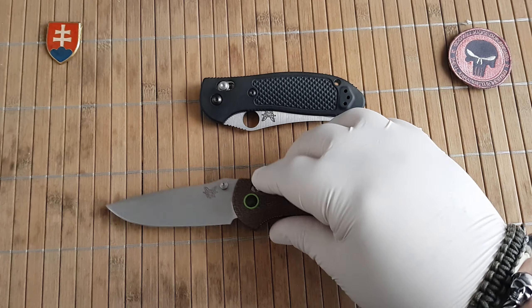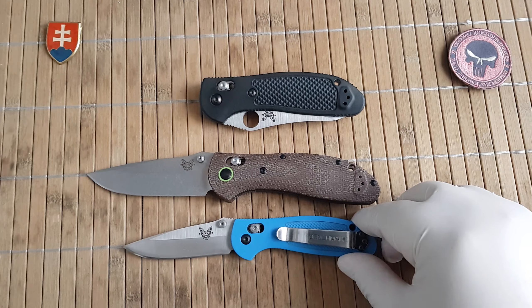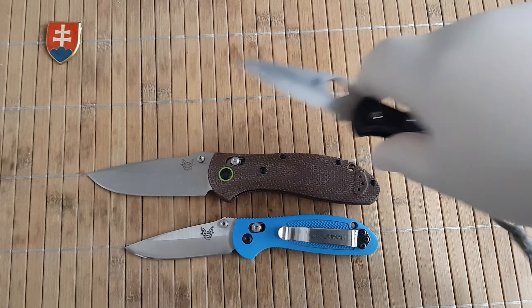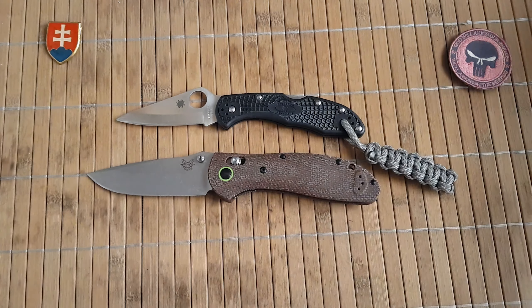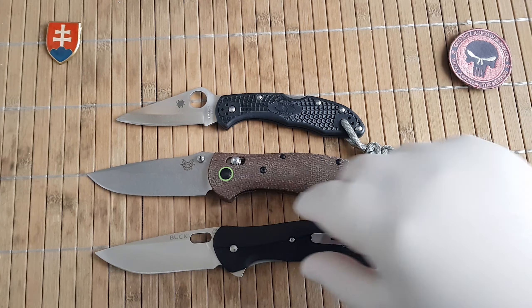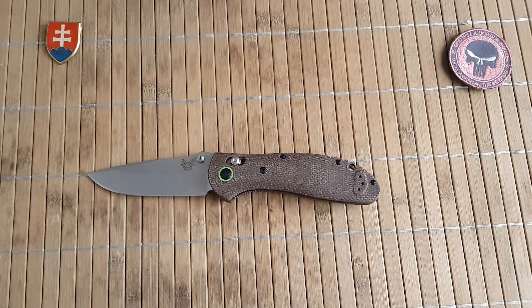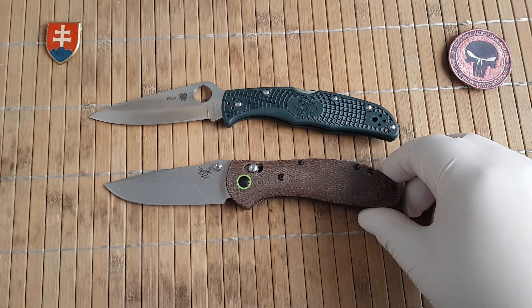Here are some size comparisons if you'd like to see them: your standard small-grip Delica 4, Bug Vantage Pro, and Spyderco Endura.